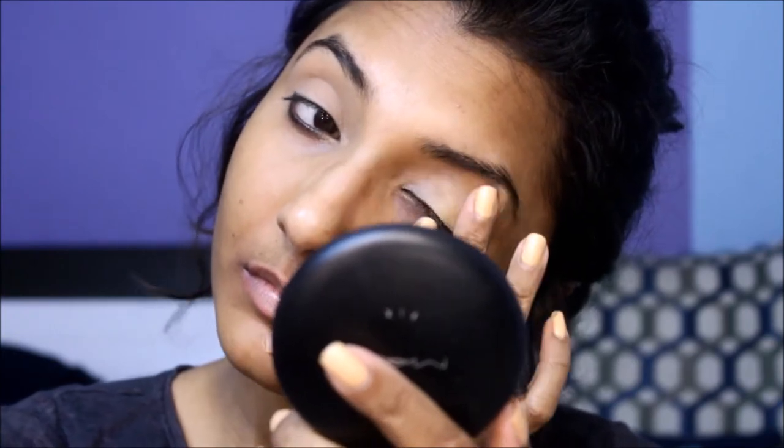As always, prime your eyes with some concealer and set them with powder to get the maximum payoff from your eyeshadows.